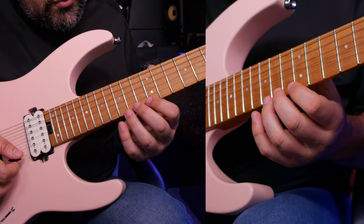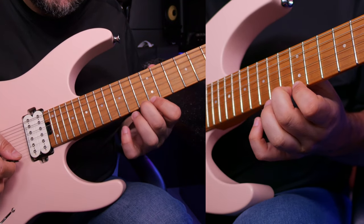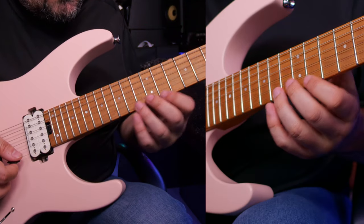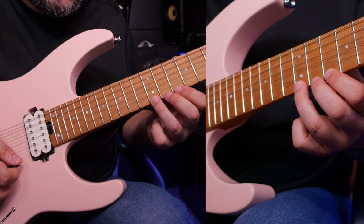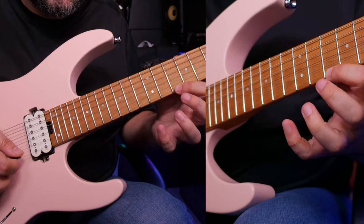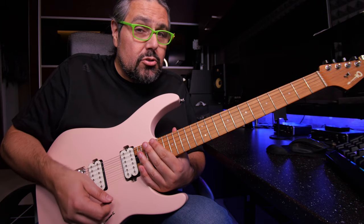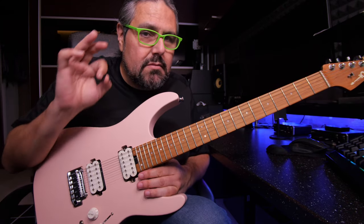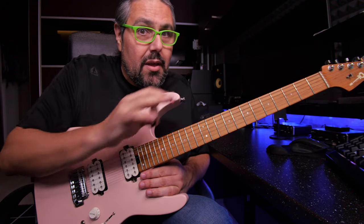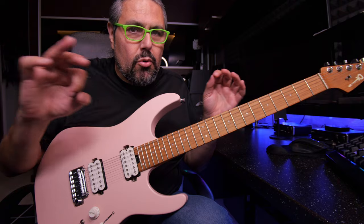Then with my second finger and the index — F, E — and finally third and first finger again at frets 12 and 10. All I want to do is play that smooth legato and also be precise in time and clean in order to have a smooth legato sound.